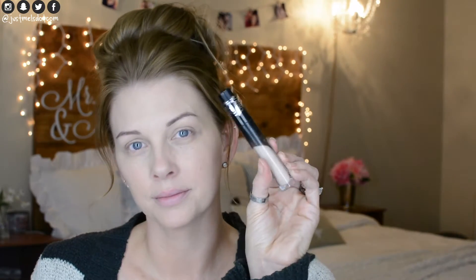Now I'm using the Kat Von D Lock It Concealer and a beauty sponge from Ulta, putting this in the under-eye area, down the bridge of my nose, my forehead, my chin, and a little bit around my lips, and I'm just going to blend this in with the beauty sponge. Now using the Kat Von D setting powder and brush, I'm just going to powder my face all over and set the foundation and concealer.